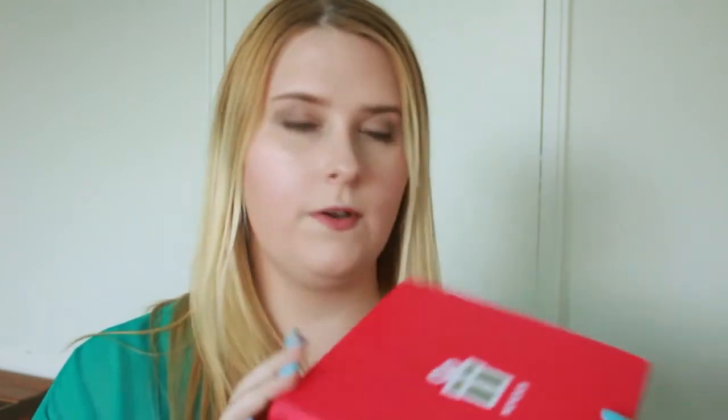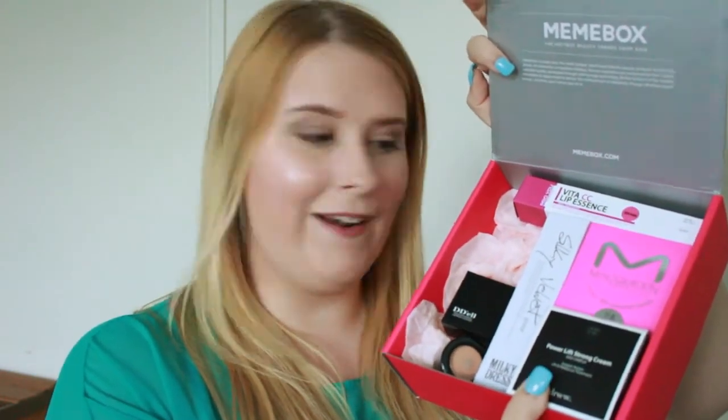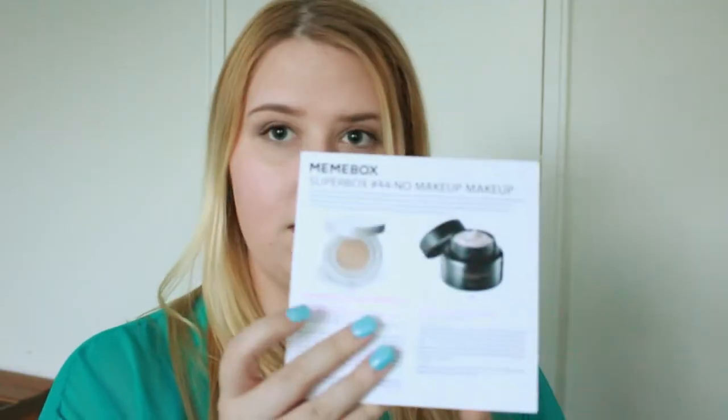So here it is out of the envelope. It says 'Aren't the hottest beauty trends from Asia?' and we're gonna open it! Opening it up, right there is a card which has all of the products on it. Taking the card out, here are all the products right there, and I'm gonna take each one out.